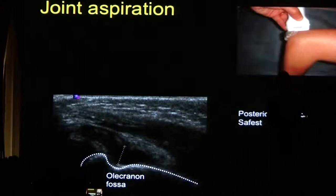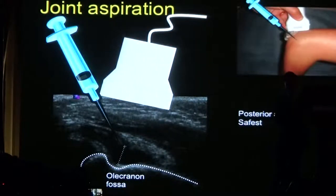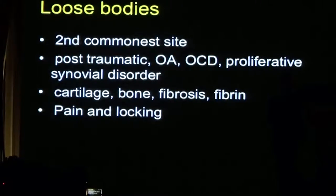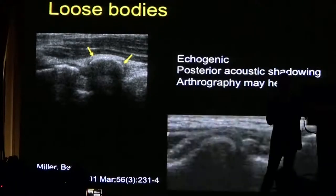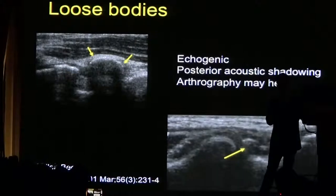This is the posterior approach I would use for obtaining fluid from the joint. Loose bodies are common within the elbow — often they are post-traumatic, but they can be related to osteoarthritis and synovial proliferative diseases. Loose bodies may be comprised of cartilage, bone, or fibrosis, and patients will present with pain and locking. Loose bodies typically look echogenic with posterior acoustic shadowing, and sometimes performing an arthrogram may help make the diagnosis. You can see the loose body sitting within the fossa with posterior acoustic shadowing.